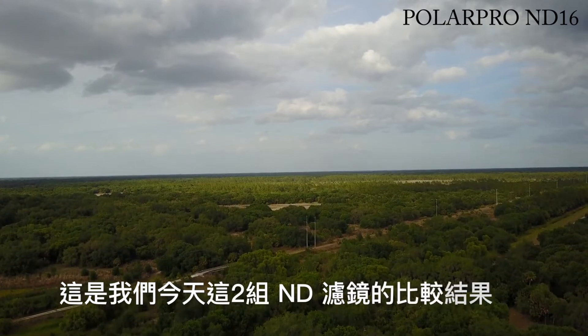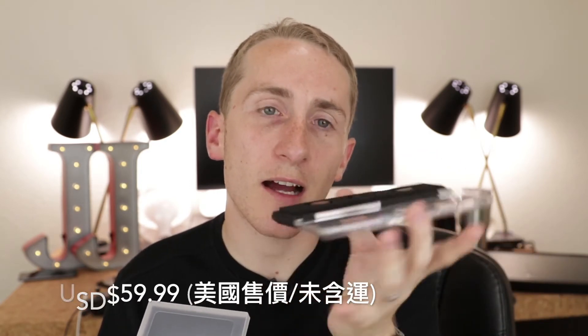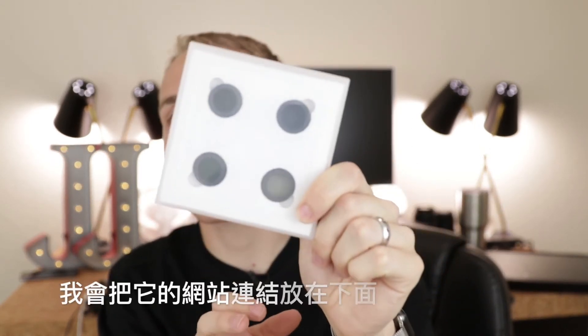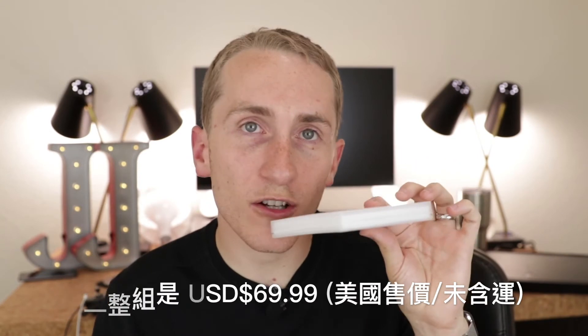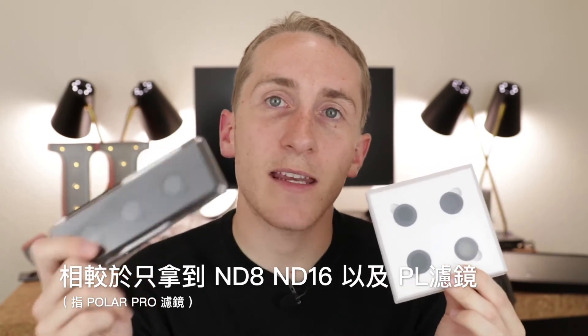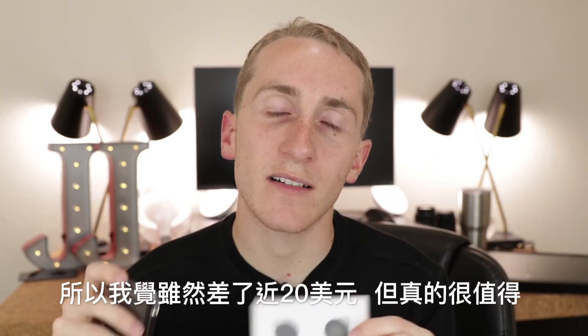So which one should you buy? The Polar Pros are easier to find — you can get them at Best Buy or Amazon for $59.99 for the three. The Sandmarks are from a smaller specialty website, so they're not as easy to find, but I'll put a link in the description below. They're $69.99, so a little more, but you also get another filter — the ND4, ND8, ND16, and polarized versus just the ND8, ND16, and polarized. I think the $10 difference is actually worth it.